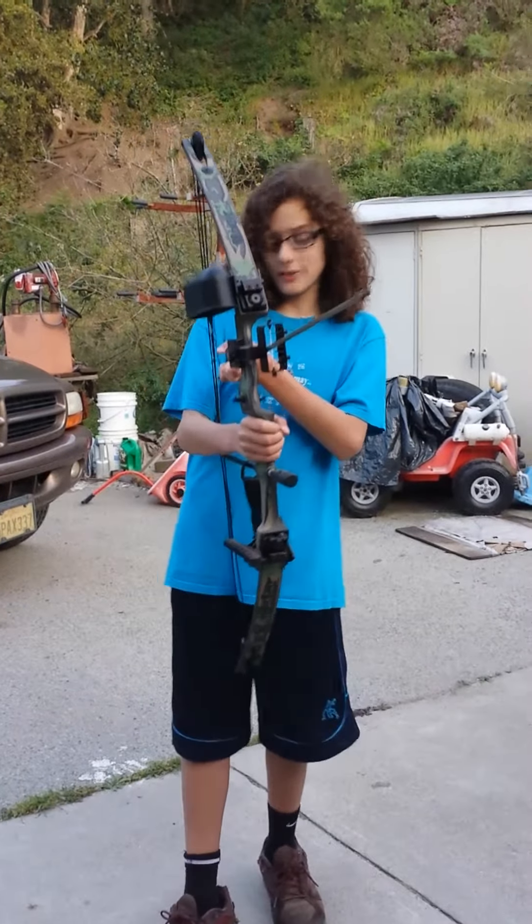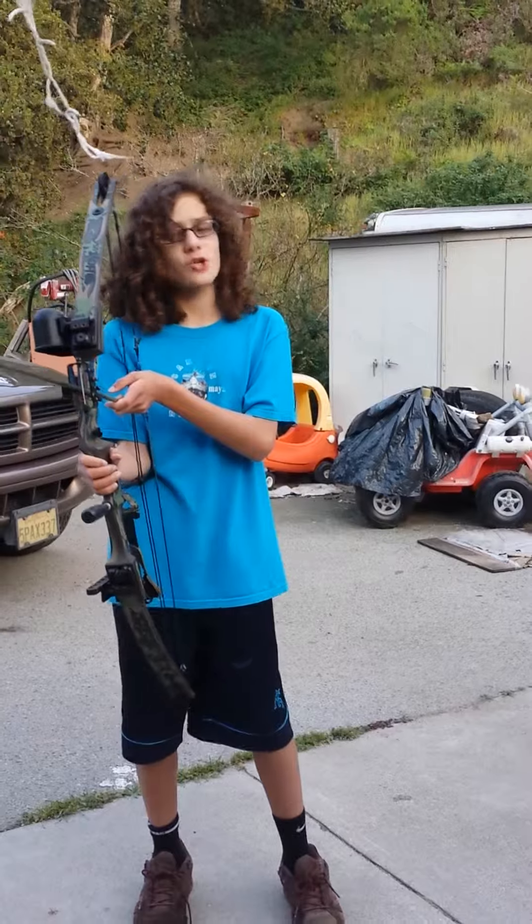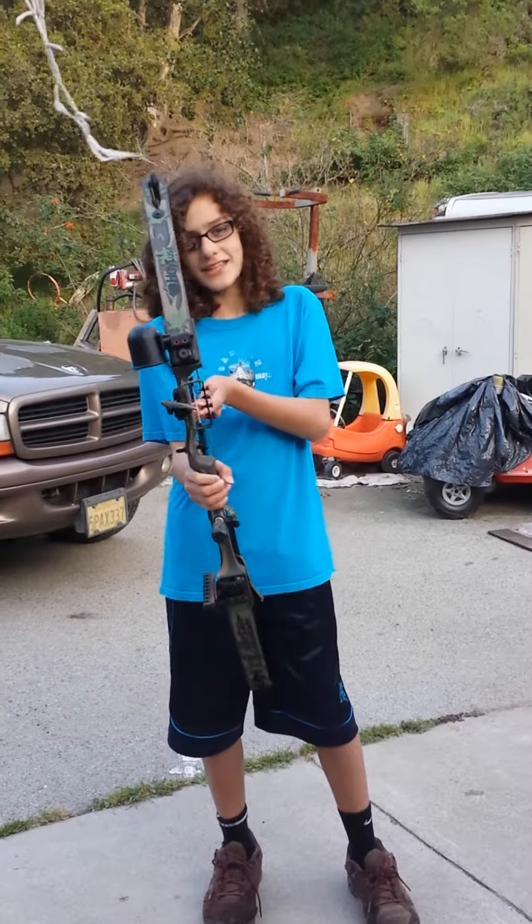This is the Yumi. It is said that a samurai can shoot a Yumi without thinking. Let's test that theory.